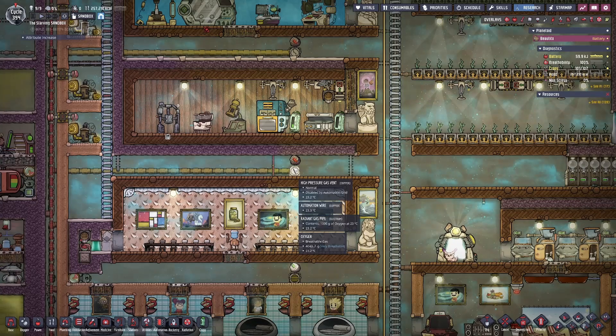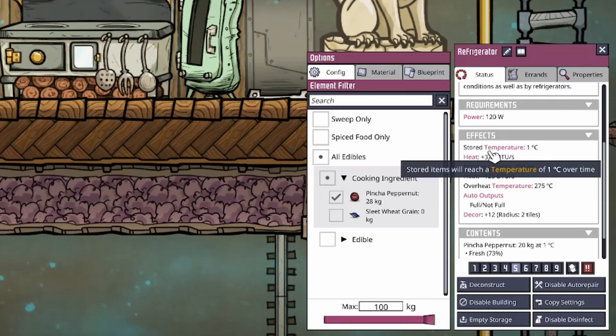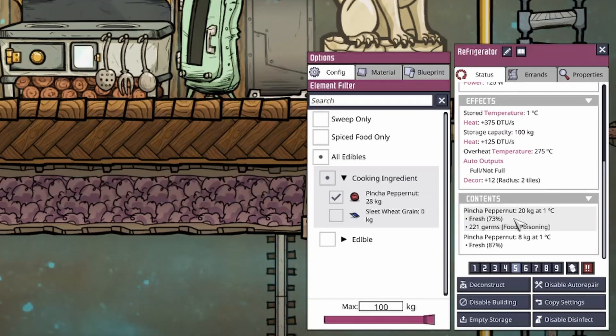So first of all, why would you use deep freezing over a refrigerator? Well, refrigerators don't deep freeze your food. You can see that on the refrigerator status screen, the stored temperature of the food is 1 degree Celsius. In this refrigerator, I'm storing pinch of pepper nuts at 1 degree Celsius, and the freshness level will constantly decrease because it's not being deep frozen.